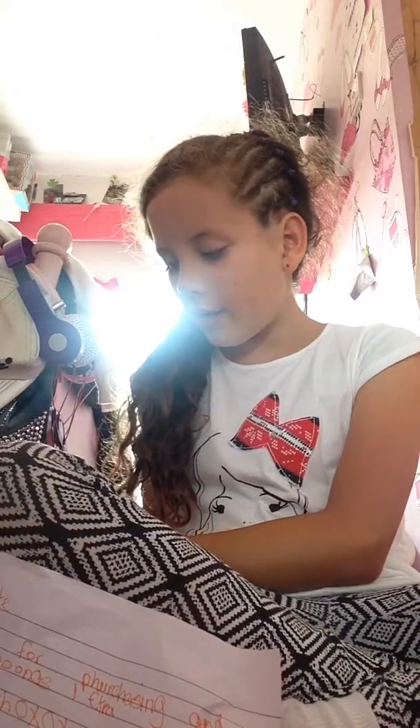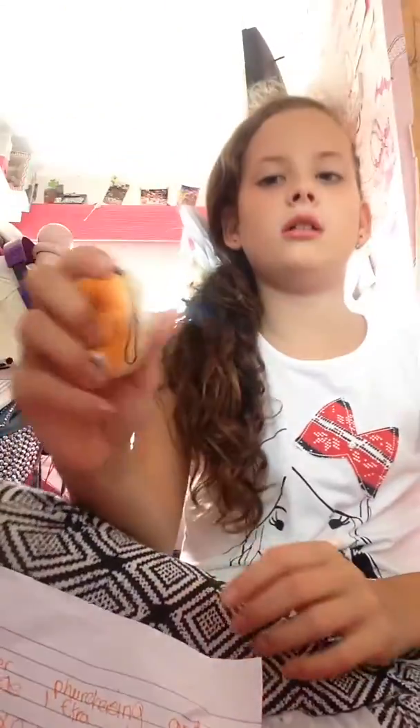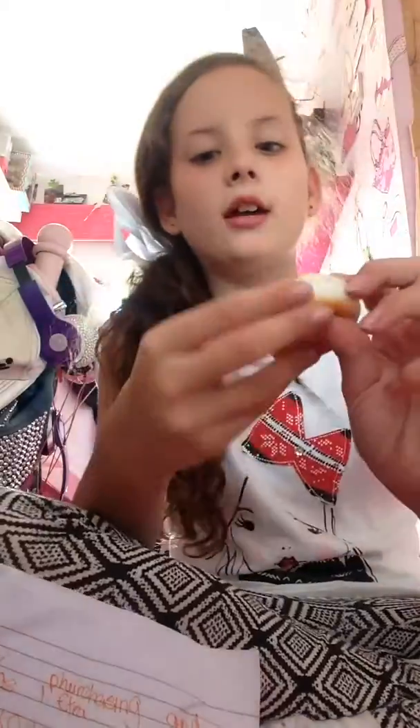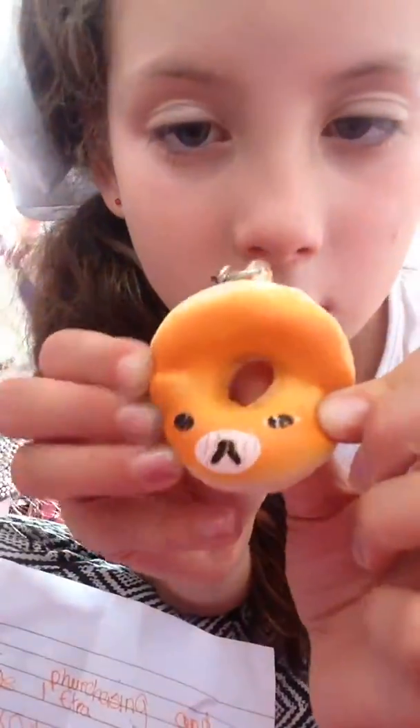So I ordered a jumbo real cream donut and I got this. This has a real cream donut but it's not jumbo, and it's a little defective. I just guess, you know, you have to go into it a lot.